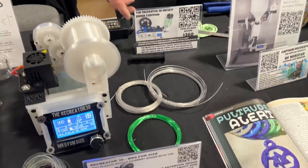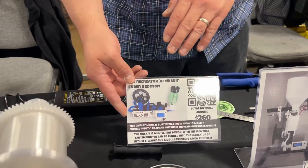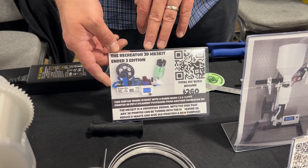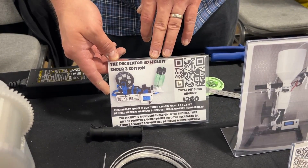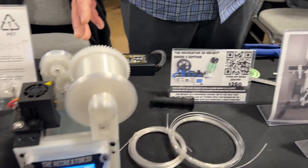So tell me more about the Recreator and the stuff people can do with waste filament or waste plastics. So Josh designed the Recreator 3D project and it started out with the Pultruder. We had the Mark 5, which is where I started my first one. It's built off of an old Ender 3 that you might have sitting around. It worked great. And then Josh went and redesigned it and made the Mark 6.